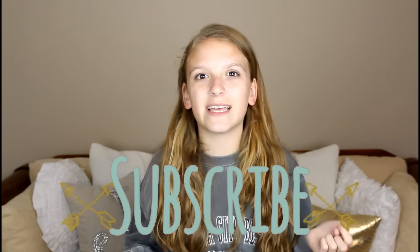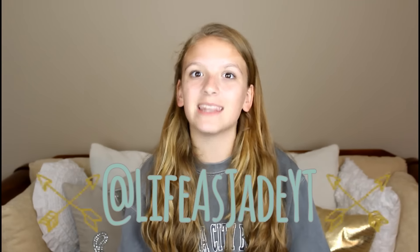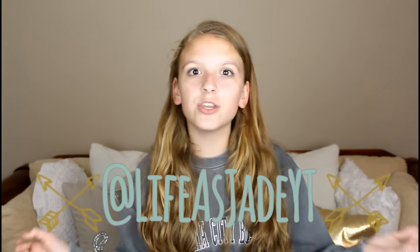Please subscribe to this channel if you like this video, give it a big thumbs up, and comment down below any other video ideas you guys want to see on my channel. Also, you guys should follow me on Instagram at LifeAsJadeYT and you'll be notified whenever I have a new video coming out or whenever I'm doing a live stream. Thank you so much for watching — let's keep this intro quick and get started.